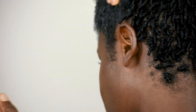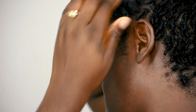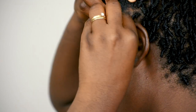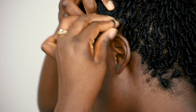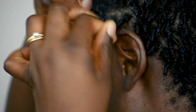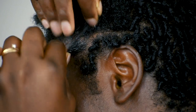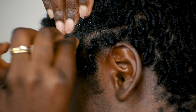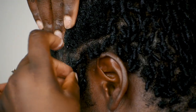Now I'm going to start picking out a section of hair and twisting it around my index finger. This really depends on you - it depends on how big of a section you want twisted. If you want a bigger section, go ahead and make that section bigger, or you can make it smaller. If you need more gel, go ahead and dip your hands into some gel and coat your index finger.